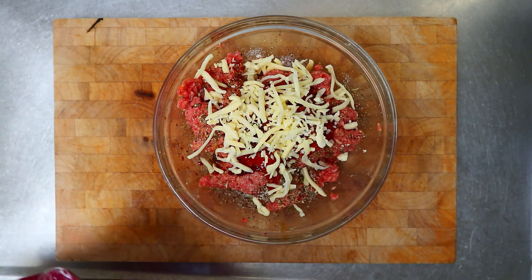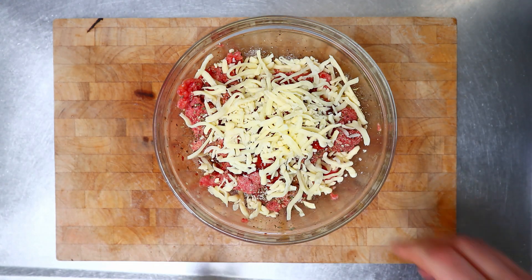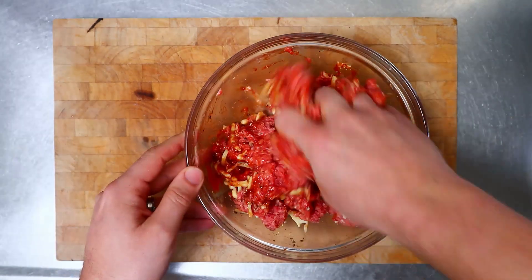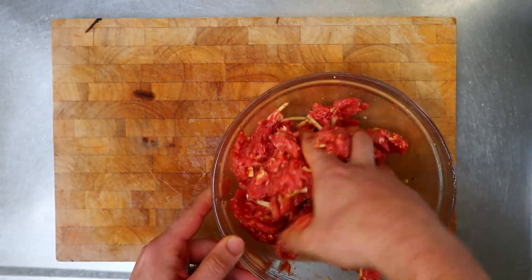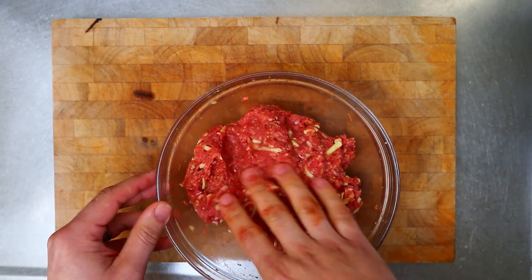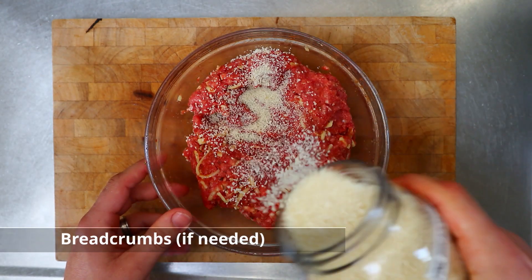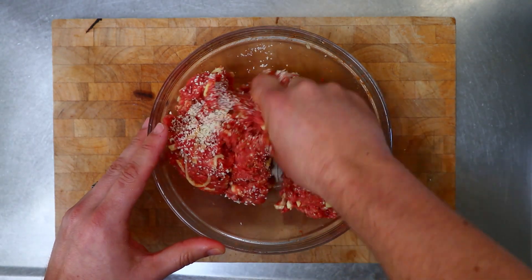And a couple of handfuls of cheese. Now get in there with your hands again and give it a good mix through. You want to make sure it's mixed really well so there aren't any big blobs of cheese or anything else in the ground beef. If the mixture is still a little bit wet, you can add a little bit of breadcrumbs just to dry that out and mix it through again.